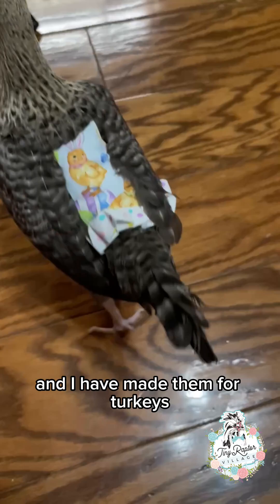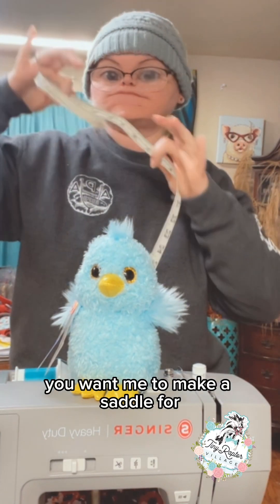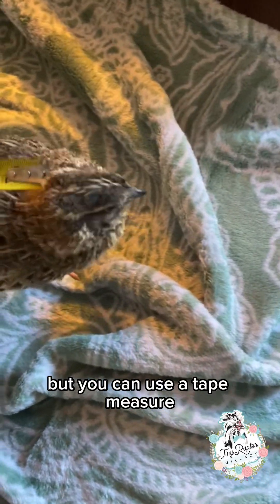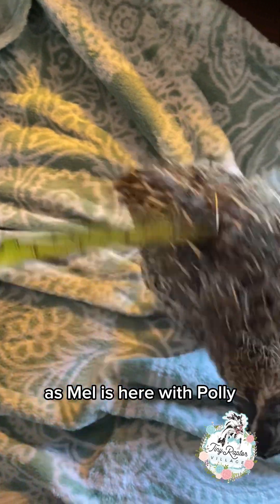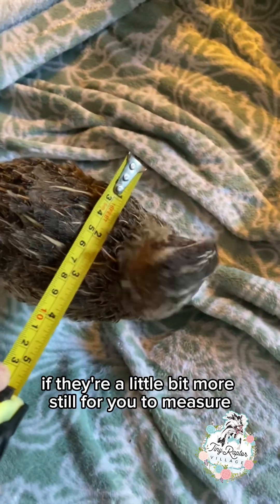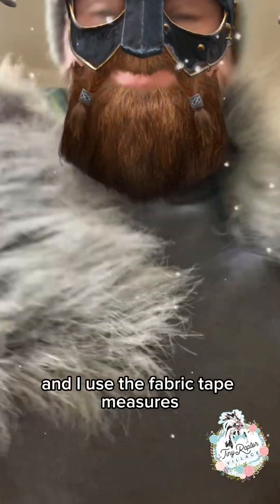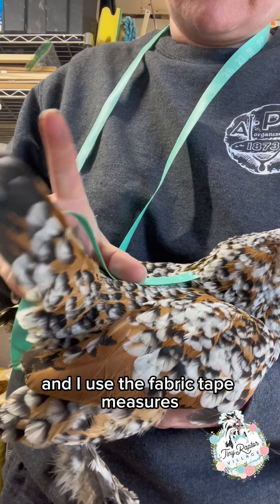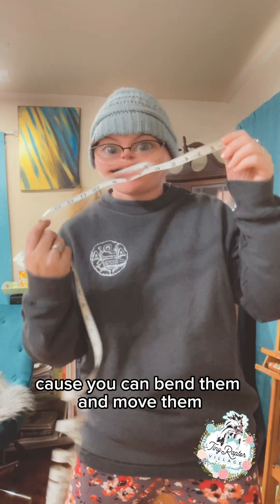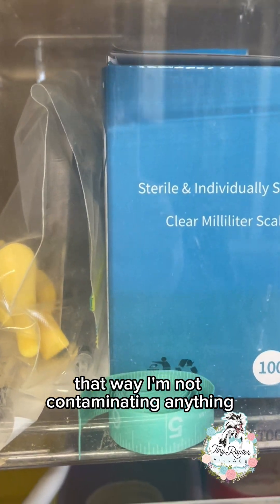All I need is a measurement from the bird you want me to make a saddle for, and my expertise of course. You can use a tape measure — as Mel is here with Poly — but it is a good idea if they're a little bit more still when you measure them. You can also use a yardstick. I use the fabric tape measures; they're a little bit more easy to work with because you can bend them and move them whichever way you want. I keep one just for my flock so I'm not contaminating anything.